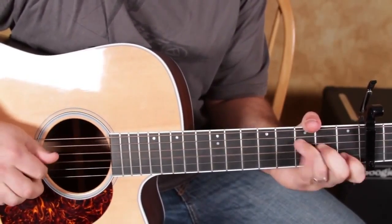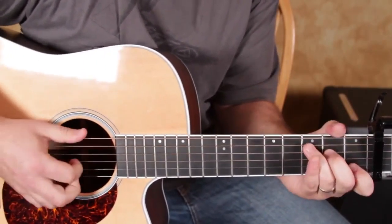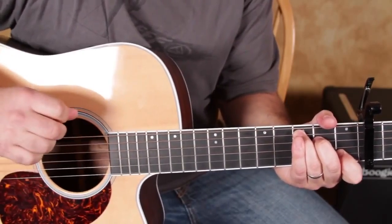Same pattern with my right hand: open D, open G. And when you put all that together, you have the riff.